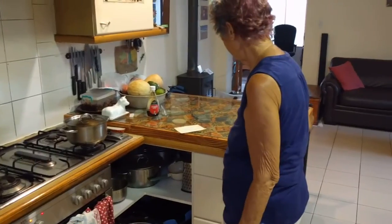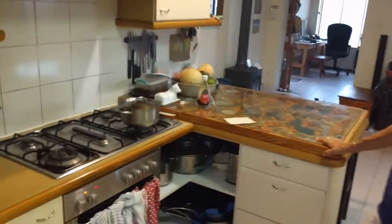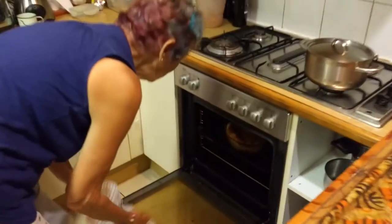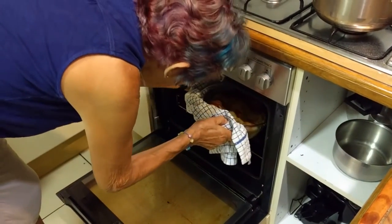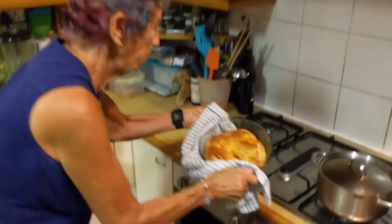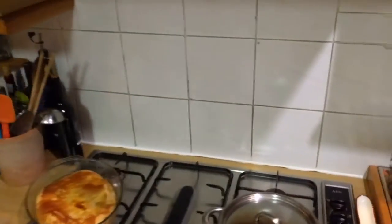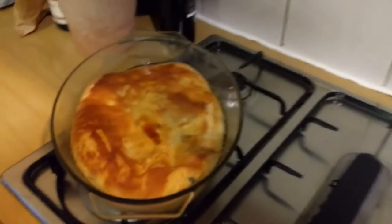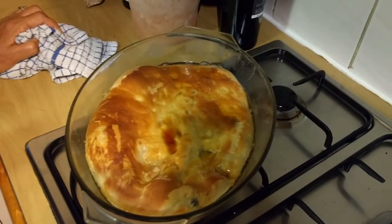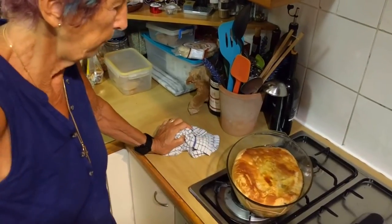It's had 35 minutes — thanks to Google who told us when to take it out, and thanks to the fire brigade who rang to check the door as well. Looking good. Now we have to leave it to reabsorb all that surplus fat.